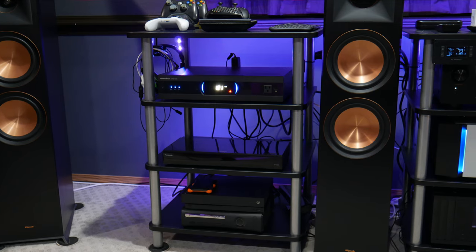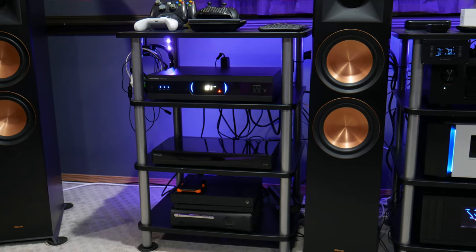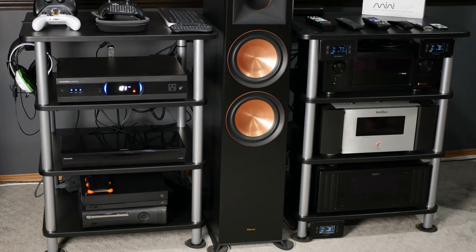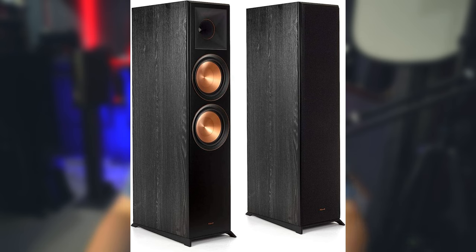Let's quickly discuss the build quality of these two speakers before we get to sound quality. Starting with the Klipsch, they did a really good job with the speaker, especially considering the price. They look nice, they come with magnetic grills — which is nice to see on a more budget-oriented speaker. I do like the Cerametallic woofers, that gold look. The wrap they use isn't my favorite, but it looks good enough for the price point. All in all, in their price range, you're getting a quality speaker that looks nice.